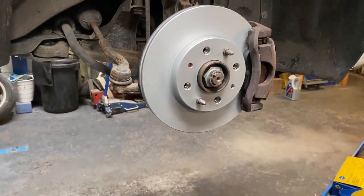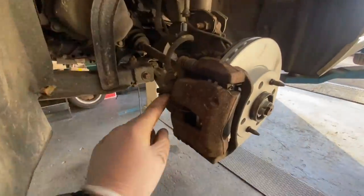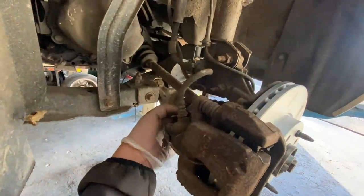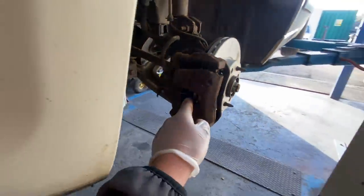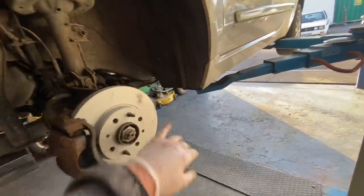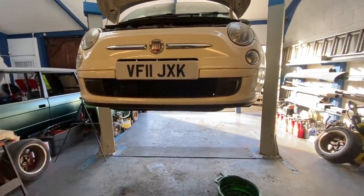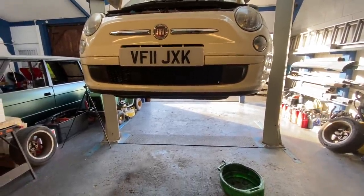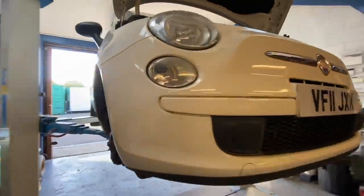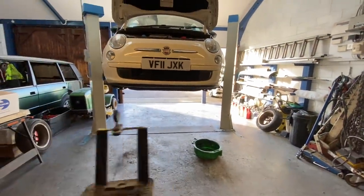That's both sides finished. Driver's side all done, and passenger side is slightly different because you've got a wear sensor - but the new one just clips in, already connected to the brake pad, with one little plug to connect. Once it gets down to that wear sensor it triggers and lets you know the pads are really low. Clean that disc up, put the wheels back on, get it right up to temperature, and then drain all the oil out. It's always best to get the engine warm first - the oil flows down and you get a little bit more out.